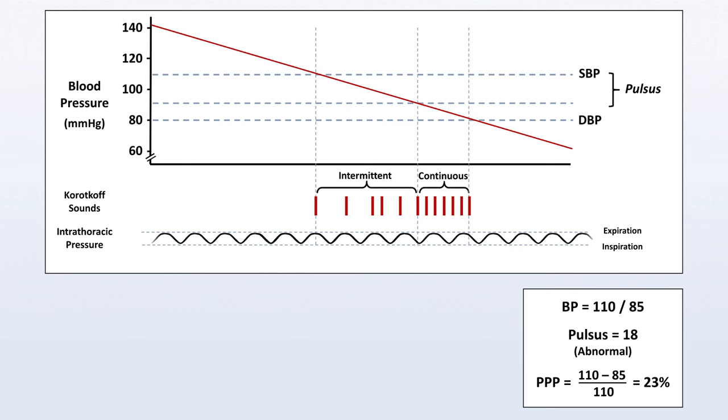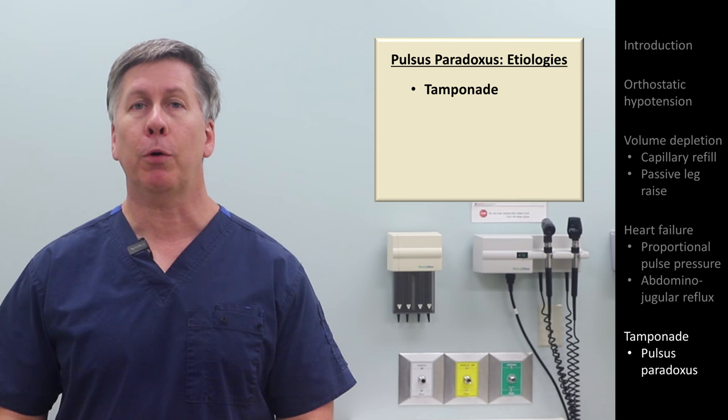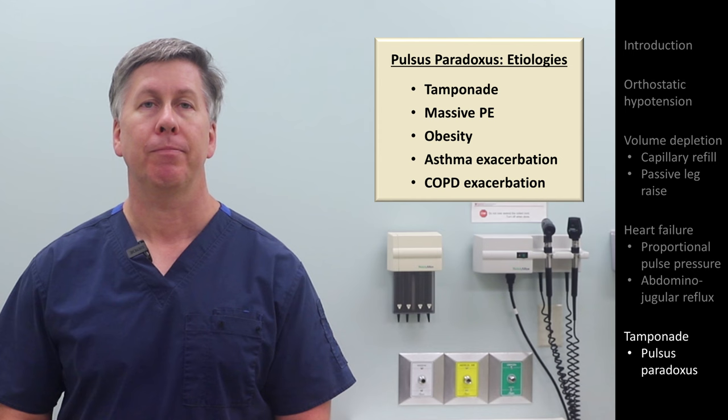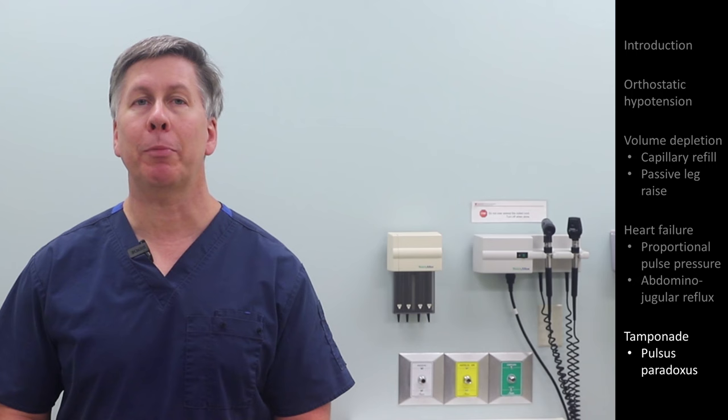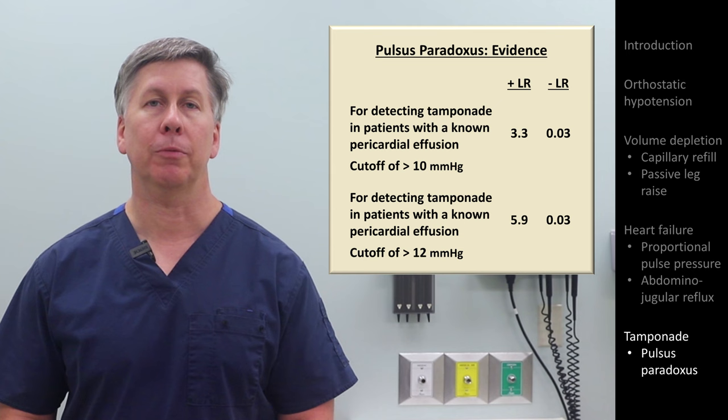It's a common misconception that the accumulation of fluid in the pericardial space is the only pathology that can lead to pulsus paradoxus. Actually, any disease that causes wide swings in intrathoracic pressure can do the same. Although tamponade is the most classic etiology of pulsus paradoxus, it can also be seen in massive pulmonary embolism, obesity, and exacerbations of asthma and COPD. Most references cite the normal range for pulsus as 10 or less mmHg, while one review found that using a cutoff of 12 or less improved the positive likelihood ratio without worsening the negative likelihood ratio.